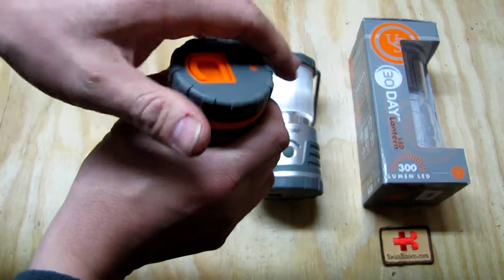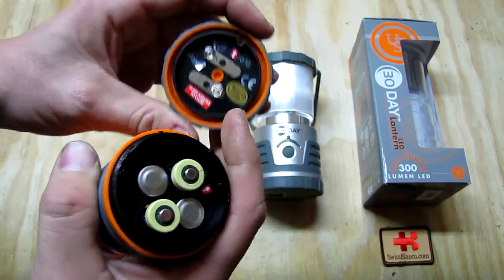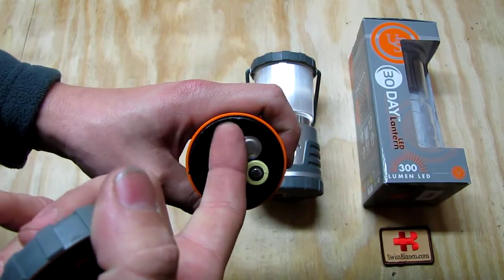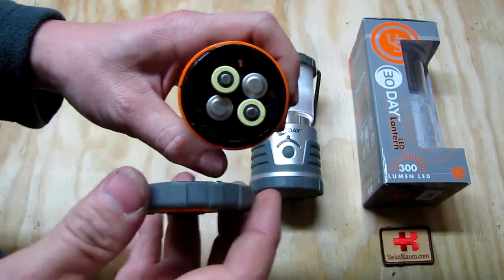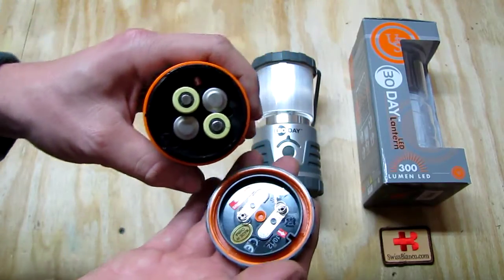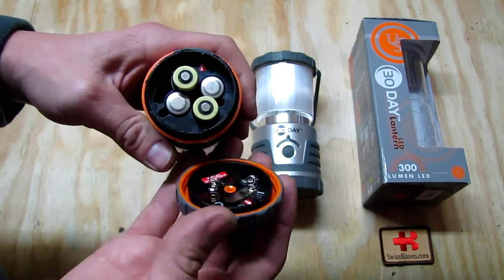To change the batteries, the lower part needs to be twisted and then it comes off. I use rechargeable double-A batteries. You can see how it's made — there's an arrow on the cap and an arrow on the body, meaning that rim needs to go into that slot. That's a bit of a problem; some people may struggle with it. I'm not sure exactly why they did that, but older people or those not used to survival gear may have a bit of trouble with it.